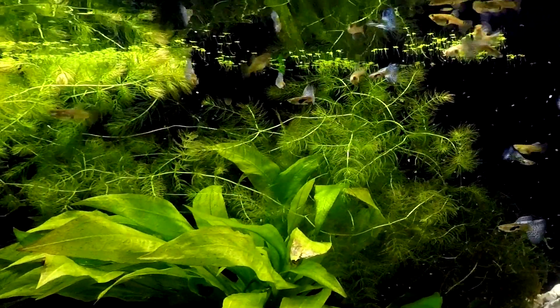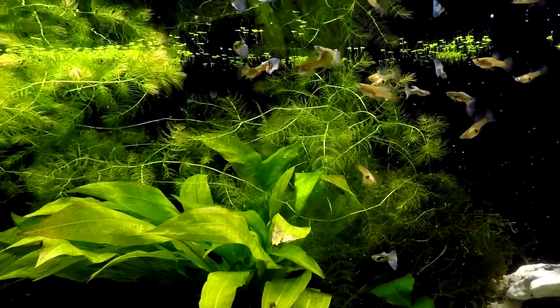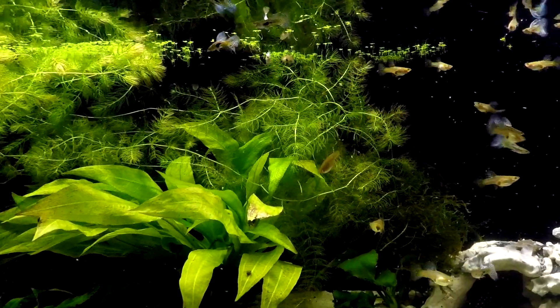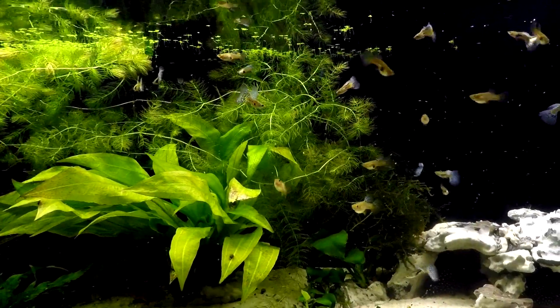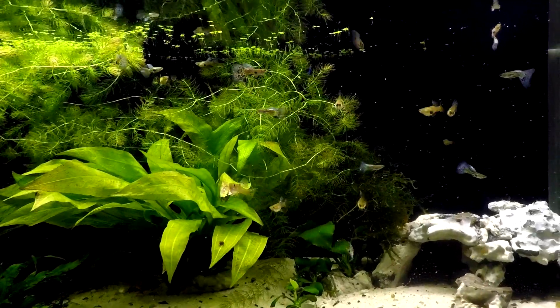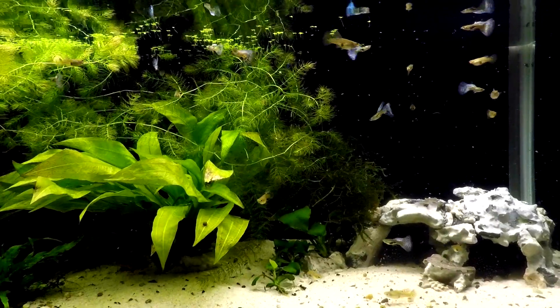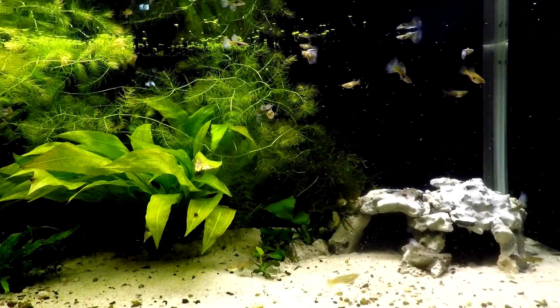I keep this plant in the majority of my aquariums for several reasons. First of all, I'm breeding livebearing fish that usually hunt down their babies, and plants like hornwort provide perfect cover for them. It also helps to remove ammonia from the water, which is toxic for fish, and provides a much healthier ecosystem in the aquarium. Last but not least, hornwort is a super easy plant to keep — you literally have to make an effort to kill it.